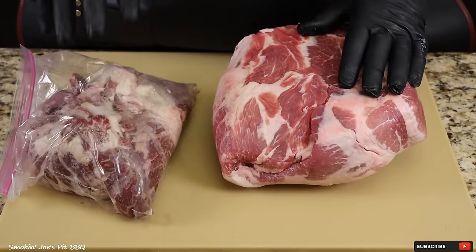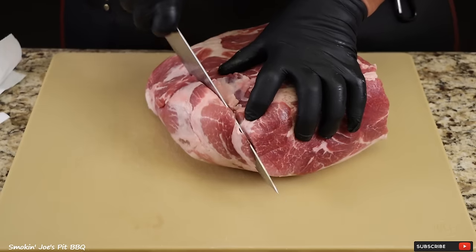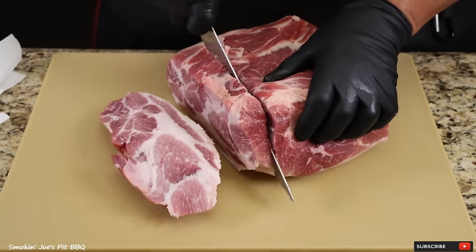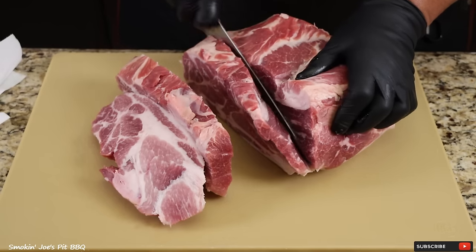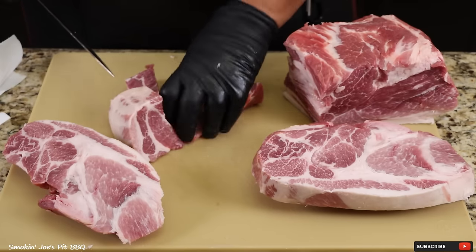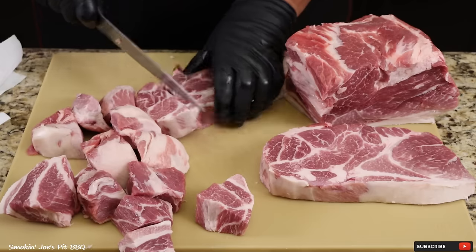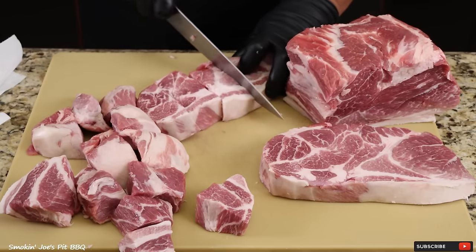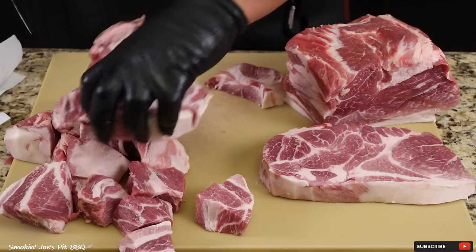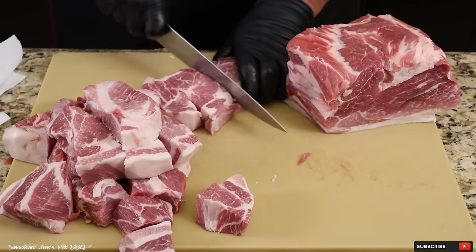I've got my 8 pounds of pork and my 4 pounds of brisket trim. This brisket was actually a Wagyu brisket, so this sausage is going to be extra special. Now this is a bone-in pork shoulder, so I'm going to have to debone this and cut the pork into smaller cubes. Depending on what size grinder you have is going to determine the size of the cubes. The grinder I'm using is a 1.5 horsepower meat grinder with a pretty large throat, so these pieces don't have to be too small — I can leave them pretty big and that grinder has no trouble grinding this meat up.